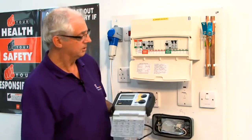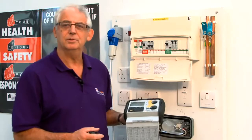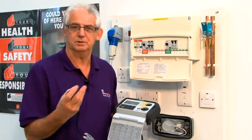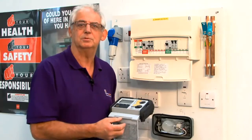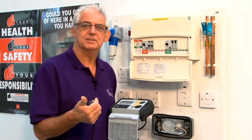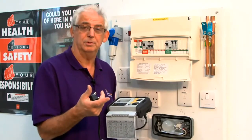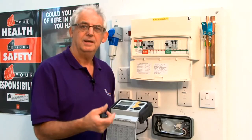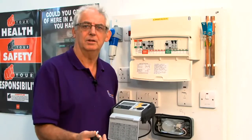I'm going to show you how this works by doing an RCD test. You can only do it with an RCD test instrument because we're really measuring the time that it takes to switch off. If you've got a BS RCD, it should trip within 200 milliseconds. If it's BS EN, it must trip within 300 milliseconds.